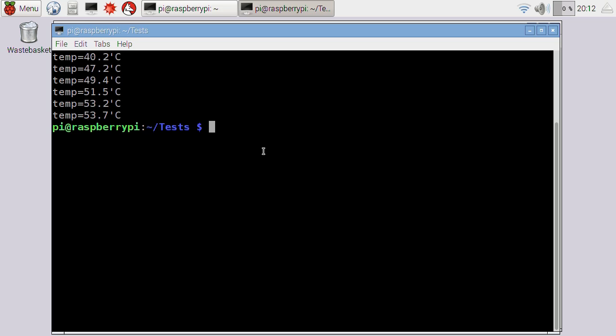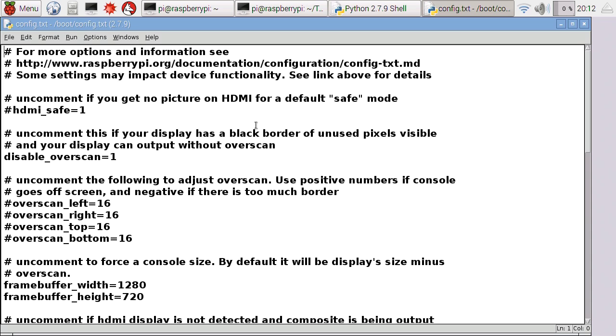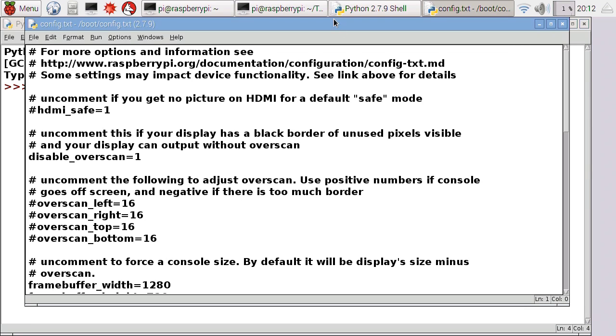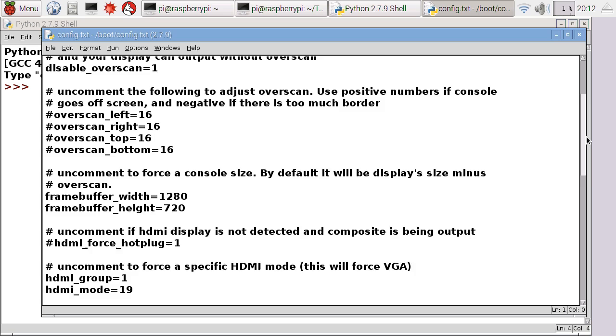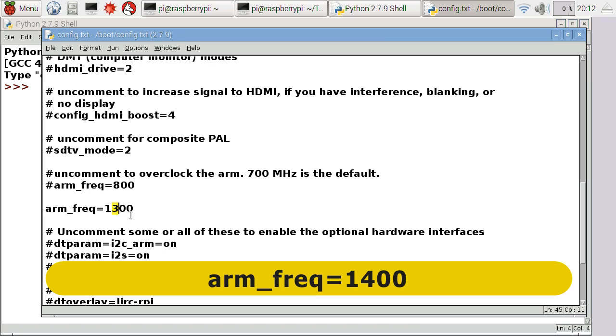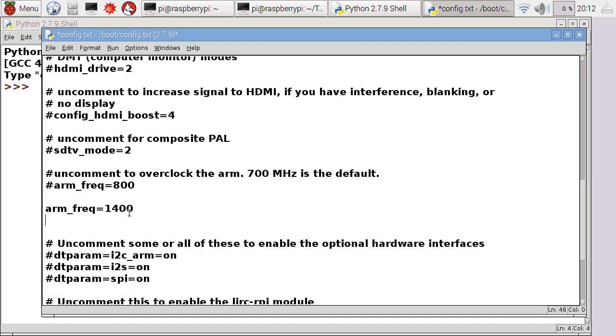So shall we go on and try and overclock it a little bit more? Let's do a sudo idle again. I feel I'm on a roll here. Let's go back to boot config and try and take it up a bit more. I'm going to try and take it to 1400 — that's getting quite fast, and that's as fast as most people I've found have reliably run the Pi 3. It is worth noting that not all Pi 3s are made equal — some will go to a high speed, some won't. It just depends on how well the chips were cooked in the factory.